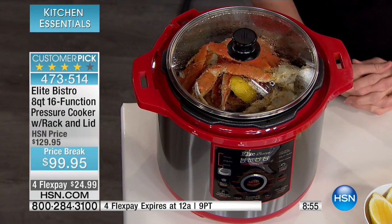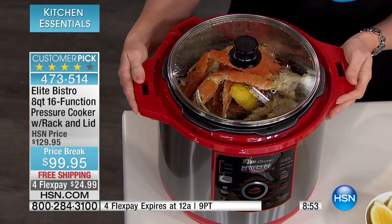One thing for sure — the flavor. I guarantee you, the flavor of a recipe that you previously used is going to taste so much better in the pressure cooker because the flavor and the moisture has nowhere to go. It gets completely infused into it. One of the best parts about watching a show here at HSN is you get to see the demonstrations as they're happening.